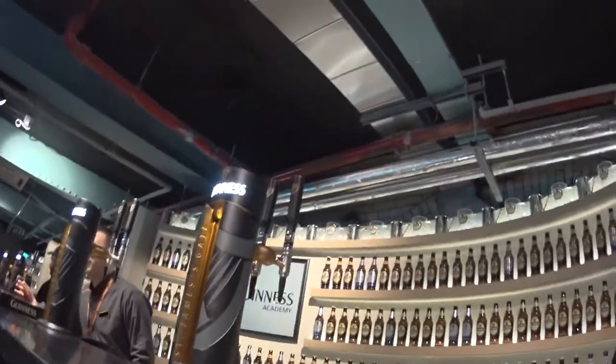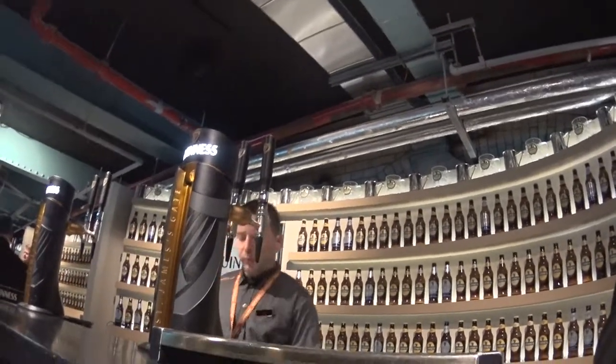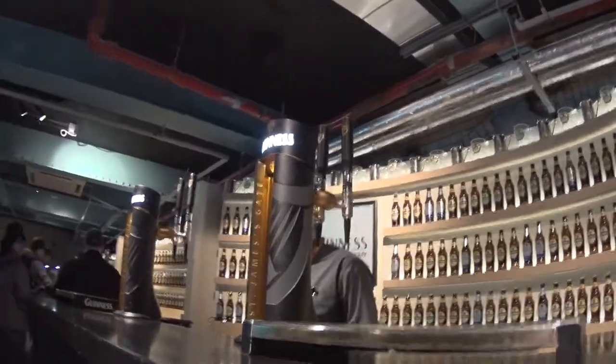I will show you how to make your perfect final Guinness in 6 steps. We will start with the glass. Everything in Guinness is made with a reason, even the glass.